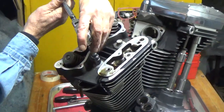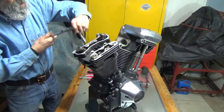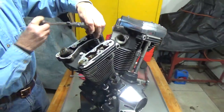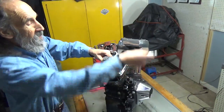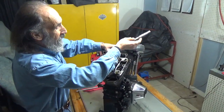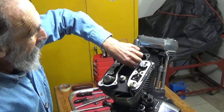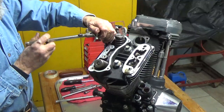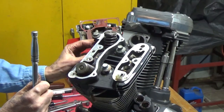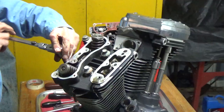We'll work through all four head bolts — loosening them gradually. Now they're all loose and we can just take them right off of there.